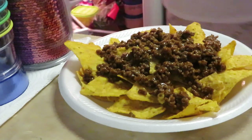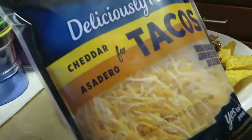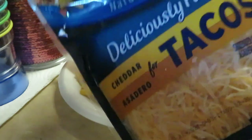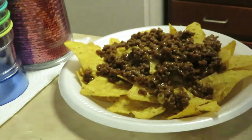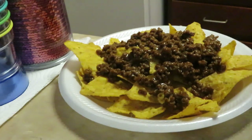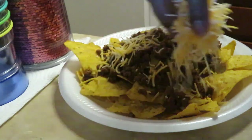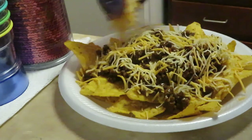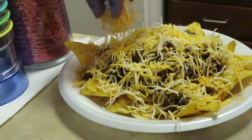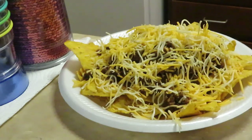You guys can see I have the Kraft Delicious Paired Cheddar assorted taco mix - it's by Kraft. I usually put my cheese on first, it helps my meat stick to my chips. Oh yes, I love the cheese - nice layer of cheese, guys!